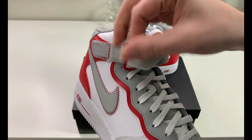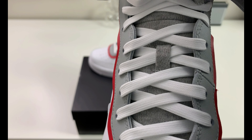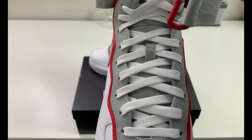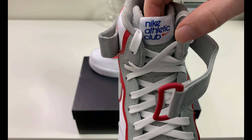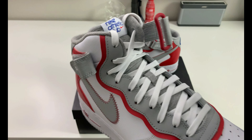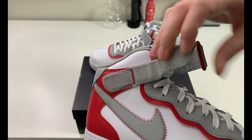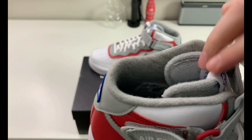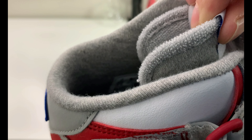I'll undo the laces again so you can see what's going on with the tongue. The tongue is a really interesting material — if you look closely and pay attention to the fabric where the laces are going through, it's kind of like an old school basketball jersey knit. It's like a sweater material — really crazy. I really like how it feels. The lining is the same way, and with the tongue being made from that fabric it's really soft and has a really nice touch.